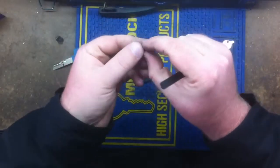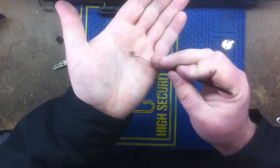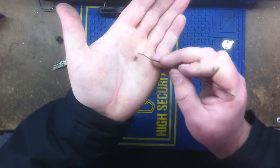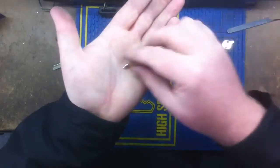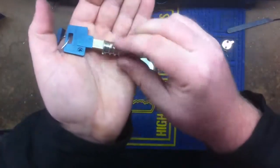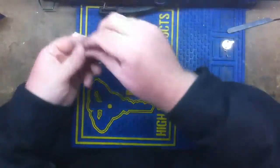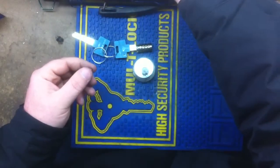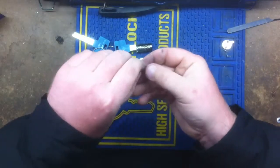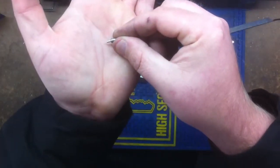So if you ever run across these or you have trouble and don't know which way the inner pin goes — your inner pin will always stick out, which is what gives you the two pins per pin, if you will. Just remember that. So you put your first pin in and you can see it's nice and flush. Your inner pin will stick out only when it's properly inserted into the outer pin.